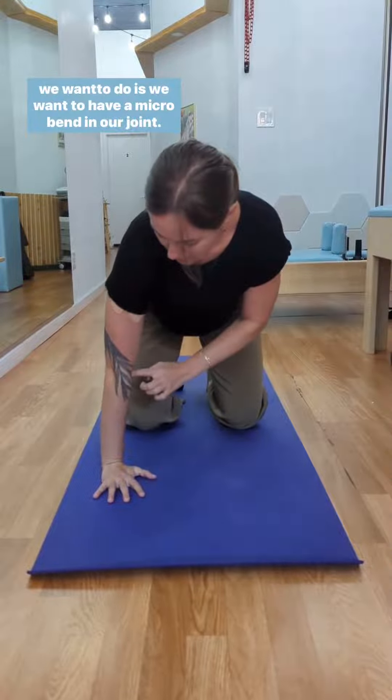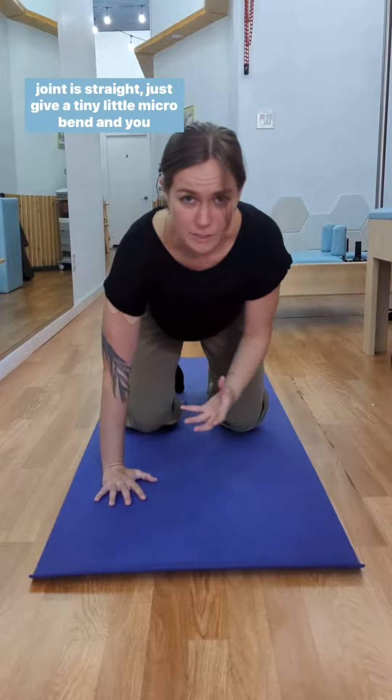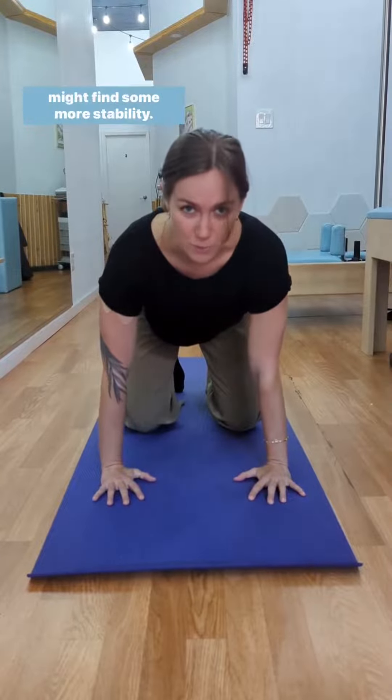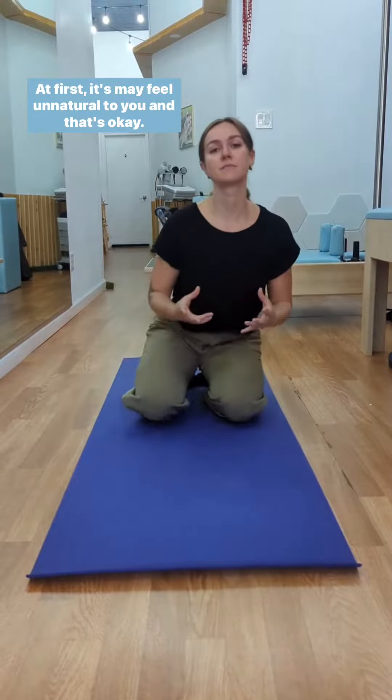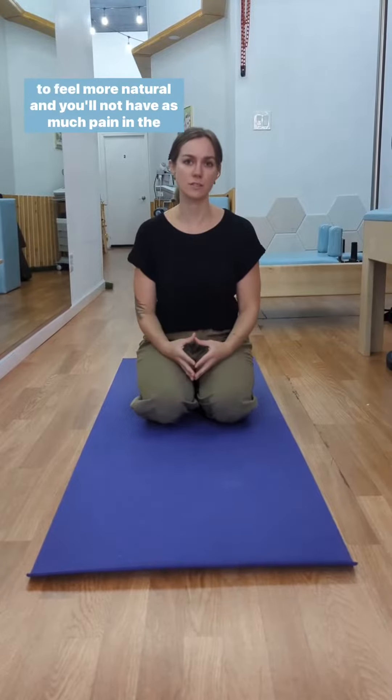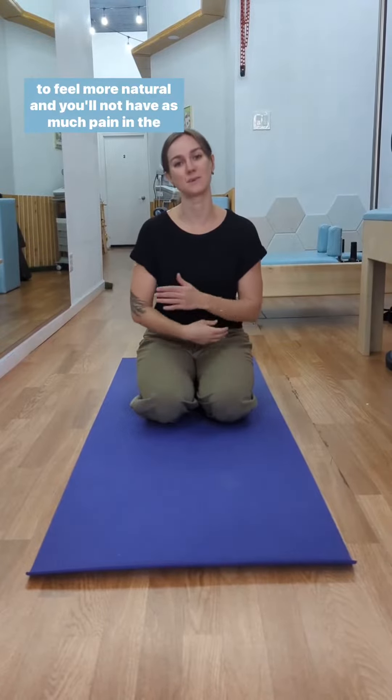What we want to do is have a micro bend in our joint. If you're feeling like you're not really sure if your joint is straight, just give a tiny little micro bend and you might find some soreness there. At first this may feel unnatural, and that's okay. As you continue to strengthen in this position, it'll start to feel more natural and you will not have pain in the elbows.